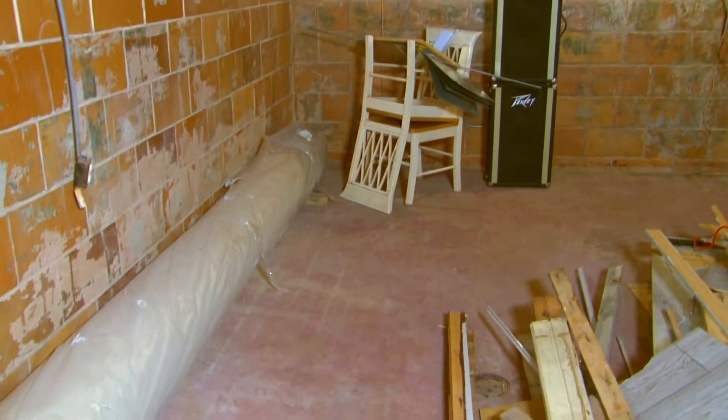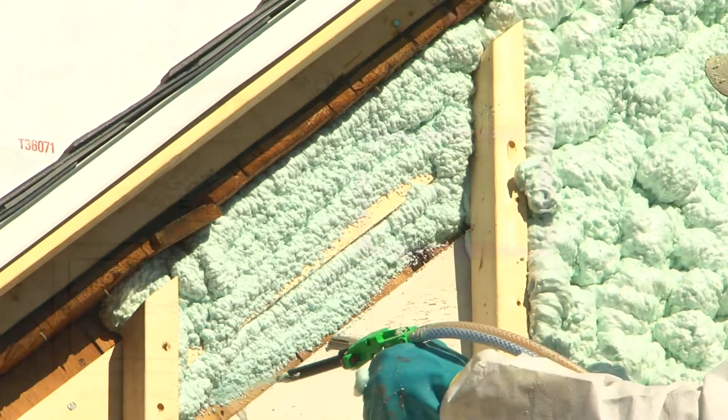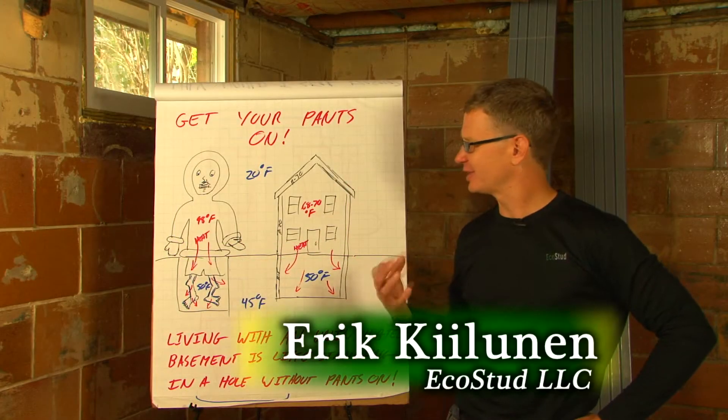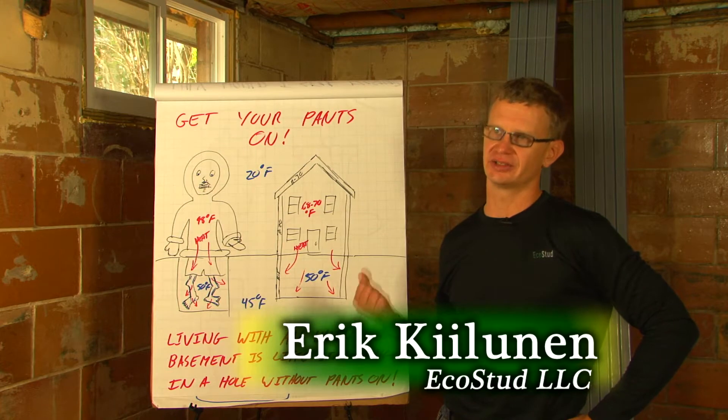Next, we'd want to add back the same insulation and air sealing we have on the rest of the house above ground, to bring the basement into what's called the thermal envelope of the home. Eric Keelunin, owner of a company called EcoStud, helped explain why basement retrofitting is more important than we might think.